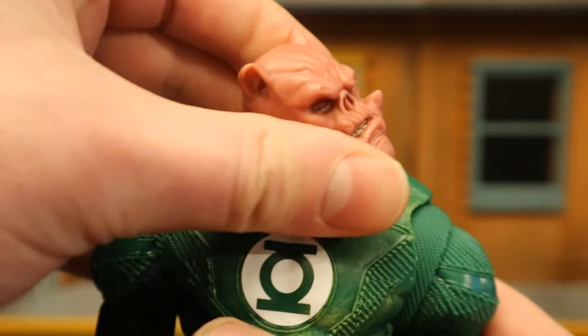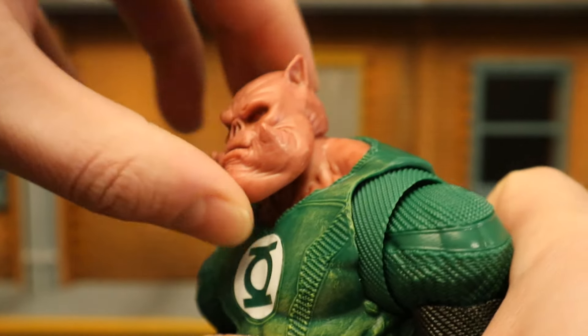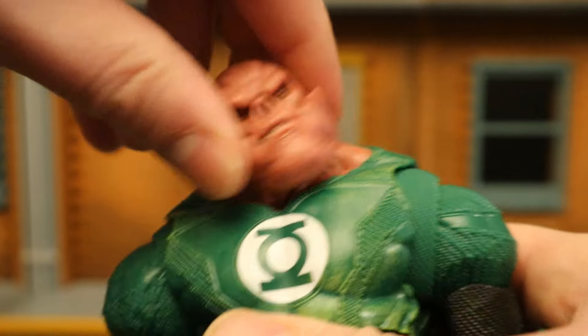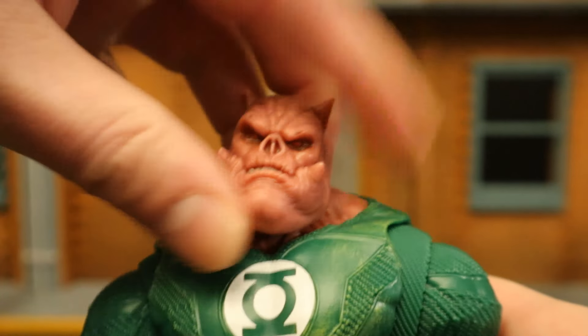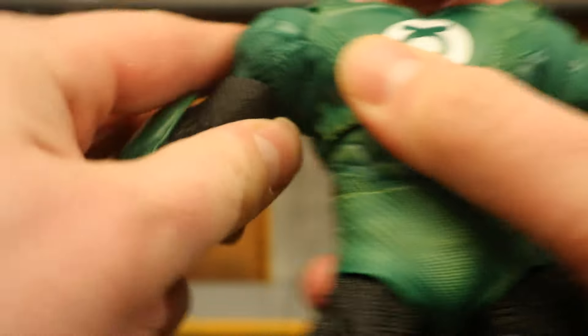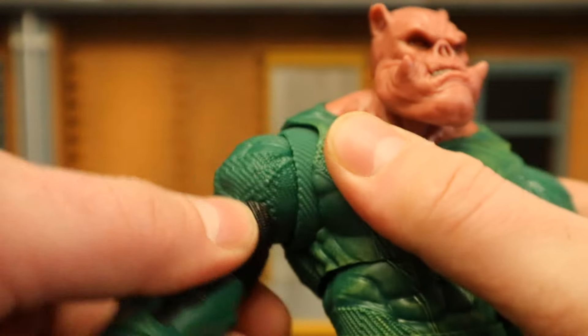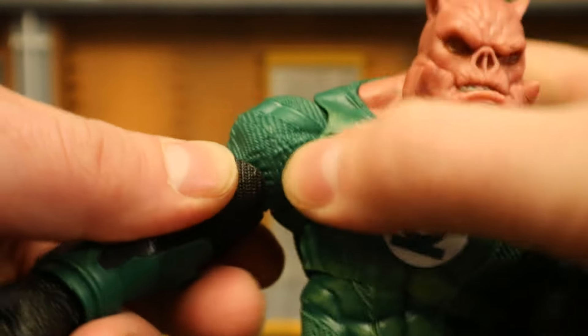And now for his articulation. Starting with his head — it can rotate side to side. He can look up a little bit but not much, and down a little bit. He can sort of tilt his head from side to side. Shoulders are on a ball joint, going up about 90 degrees — up, down, around. He's got that butterfly ring between the shoulder and chest to increase their range of motion and cover a large gap.